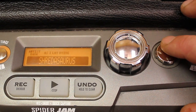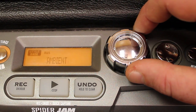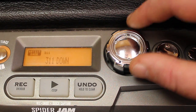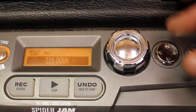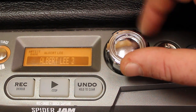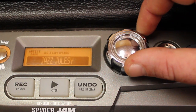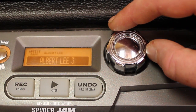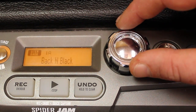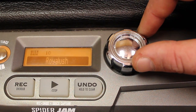The first thing I want to show you is tones. There are several different banks in the amp: Artist, Style, and User. The User Bank is where you're actually going to save back to. All of the Artist and Style Banks are just to get you started using the amplifier — they're what we call our Rockstar Presets. I'm going to scroll through with the jog wheel and the directional pad until I pick one that I like.